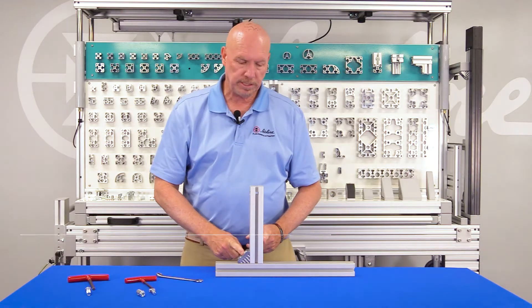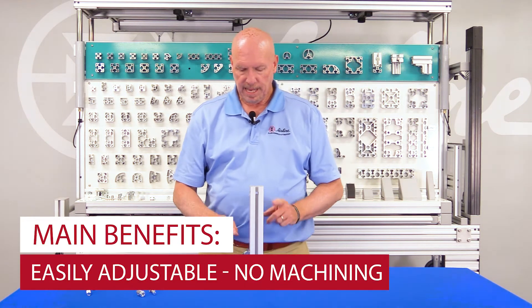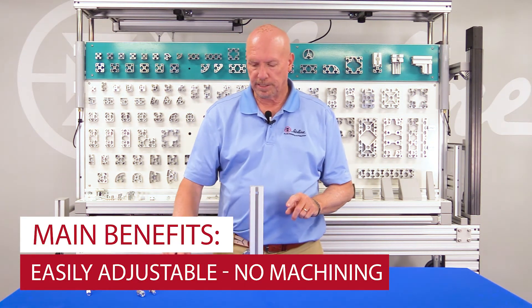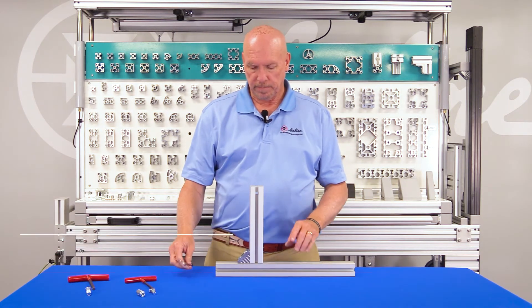If I have to take this extrusion and slide it left to right, I'll loosen one of the pieces of hardware, slide it to the desired location, and once again tighten it up and you're ready to go.